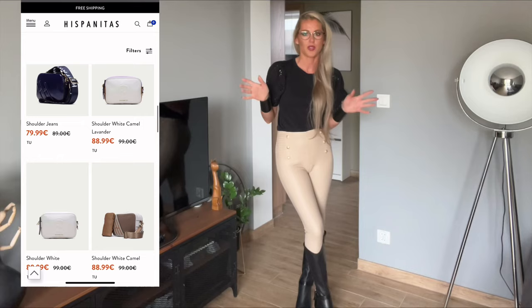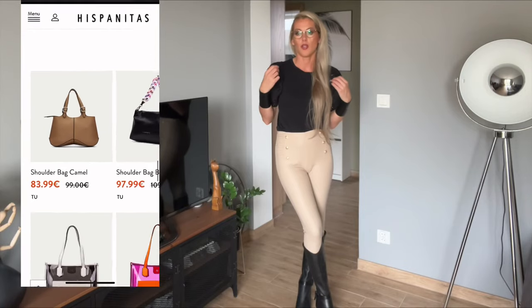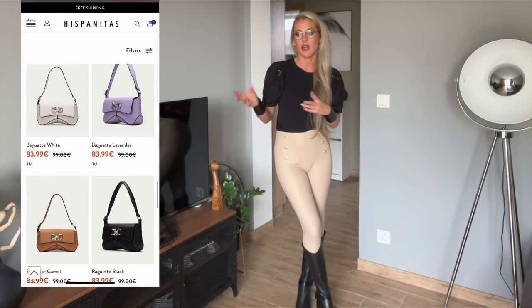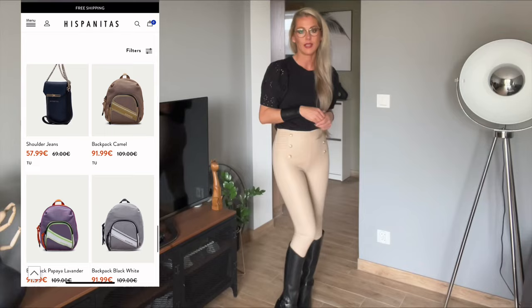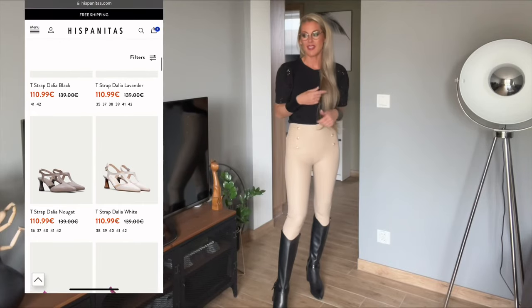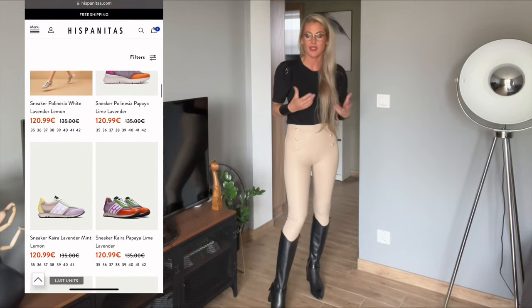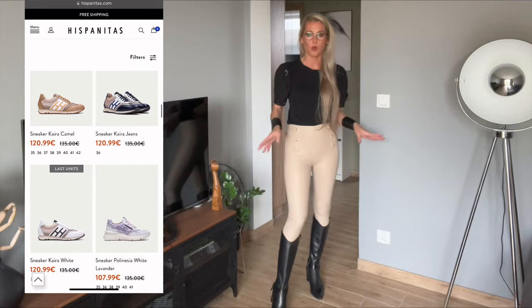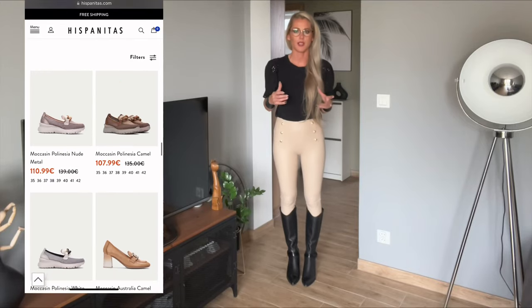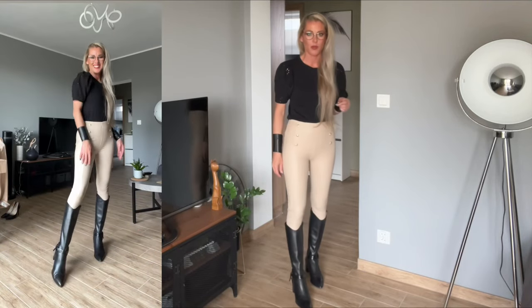You can Google Hispanitas and easily find many shops selling this brand. They've got nice heels with unique shapes — not just stiletto — as well as flats, trainers, sneakers, and also very interesting handbags, all in real leather of very high quality. These boots could be half a size smaller but they're still very nice, soft leather, and very comfortable.